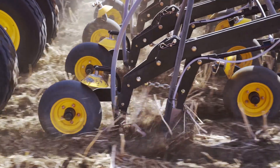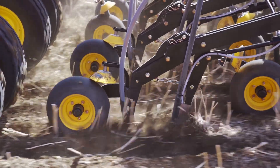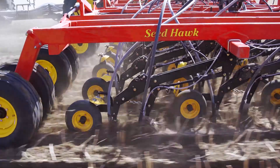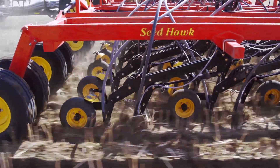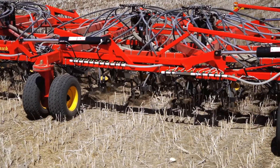The press wheel that closes the seed slot is wider than the operating area of the two knives. This allows it to ride on undisturbed soil and maintain depth in a variety of conditions. The result is a perfect contact between seed and soil at selected seeding depth.